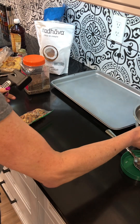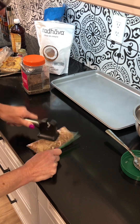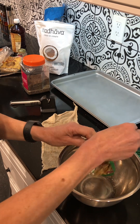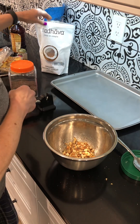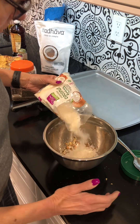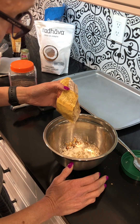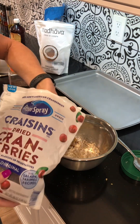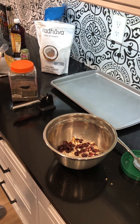Almonds and walnuts go in with the coconut oil. We're also going to add in some coconut and sunflower seeds. I've got some dried fruit here, but you can use raisins of course, or no fruit at all if you don't want it.